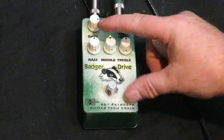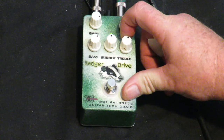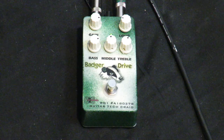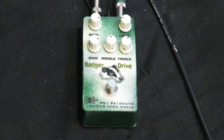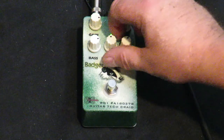It's a three-band EQ — very flexible: bass, mid, treble. Kick up the bass and treble a little bit, scoop the mids.